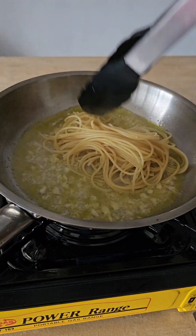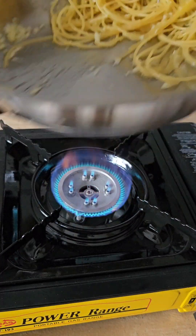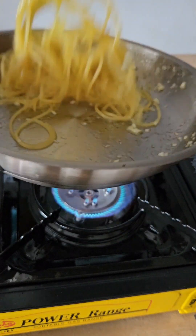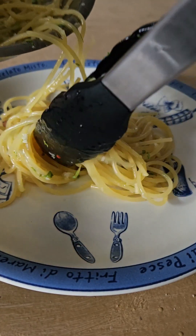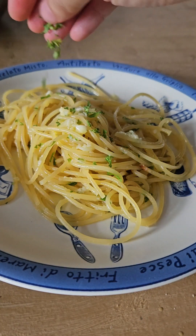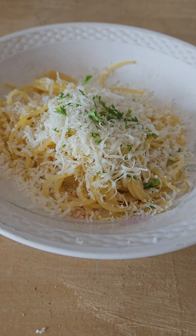I wish you could smell through the screen — it smells so delicious right now. Just a disclaimer: mine was slightly under-seasoned when I cooked this, so please do not be afraid — give it a generous spoon of fish sauce, it will taste better. Then add the pre-cooked noodles, stir, toss and plate. Aglio olio with colatura is done!